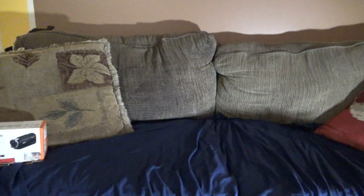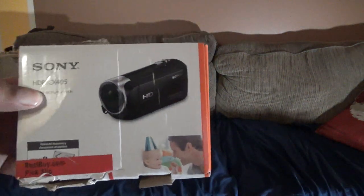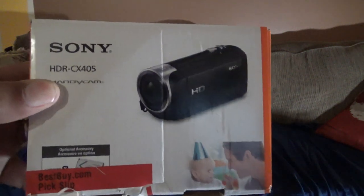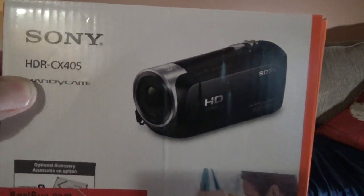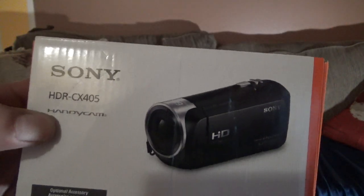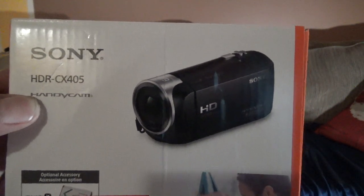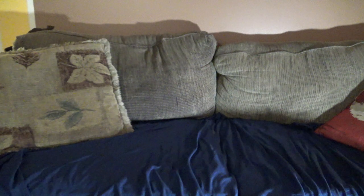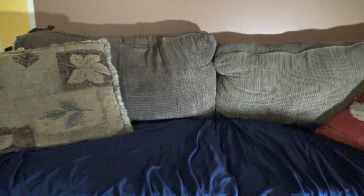There we go — 50 inches. Here's the PSP — this is the Sony HDR CX405 handy cam camcorder. Thanks again for watching. May you have a pleasant Sunday, and here's my old-time saying: stay happy, stay safe, bye-bye.